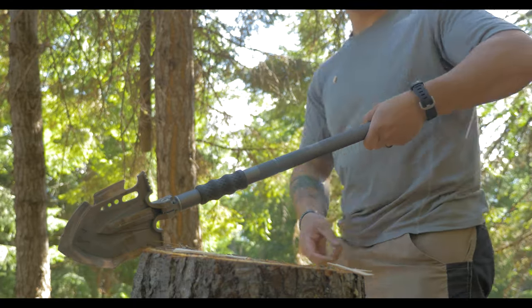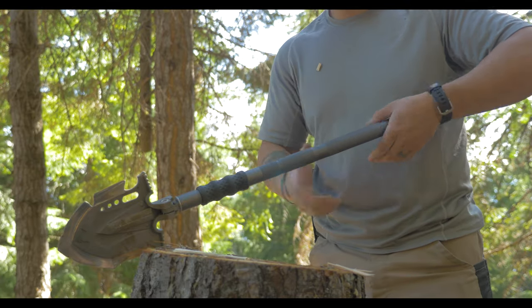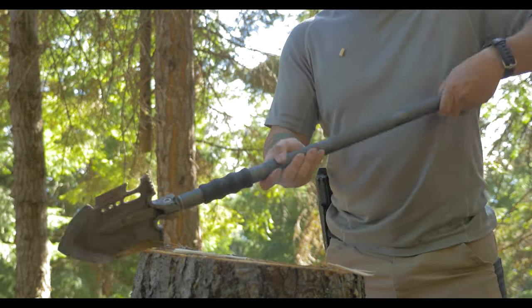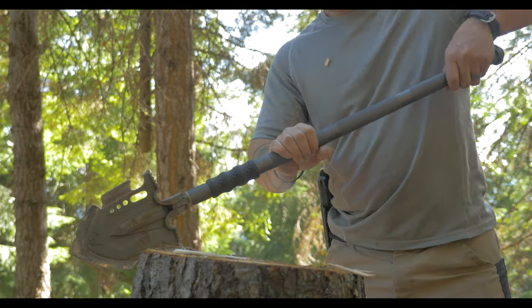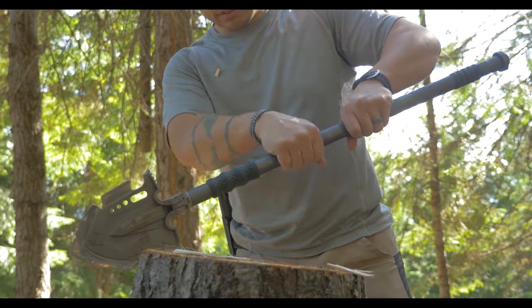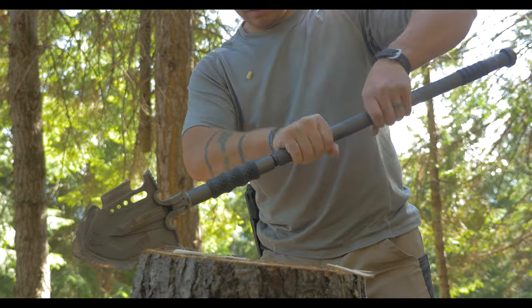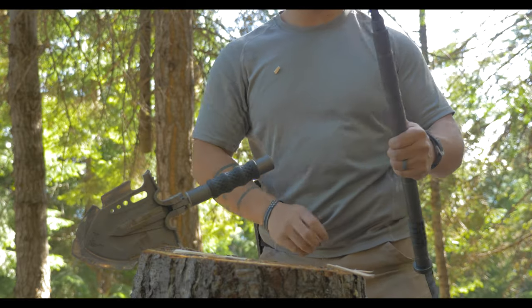One thing I found is that after a lot of hitting on it, it gets kind of tight. I found that if you wedge it into a log or something, then you can more easily untwist it.